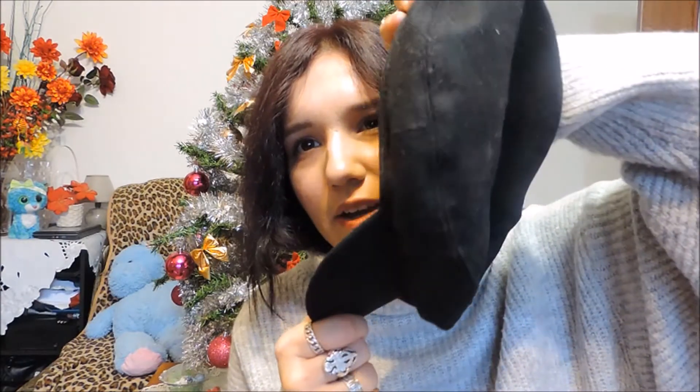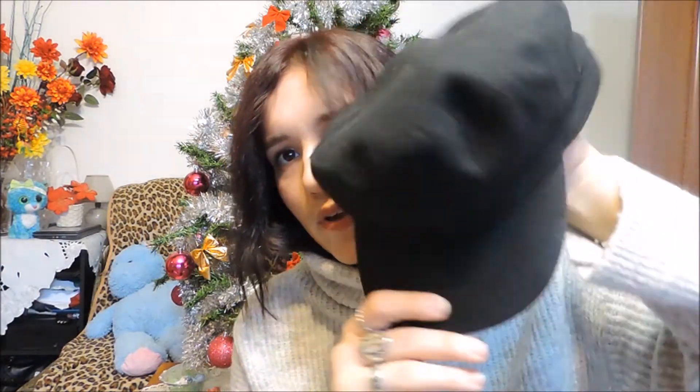Also from Stradivarius, I got this baker boy hat — that's what they're called — and this faux leather beret. I especially wanted this combo so I can match them together. It reminds me of French Parisian vibes. I actually wore that combo on New Year's Eve.